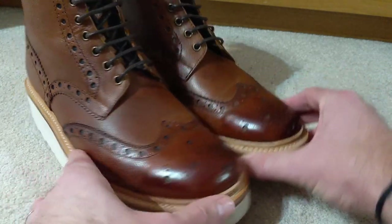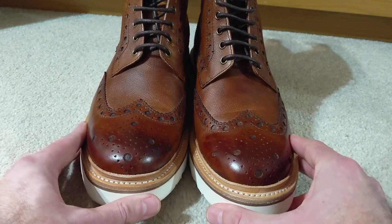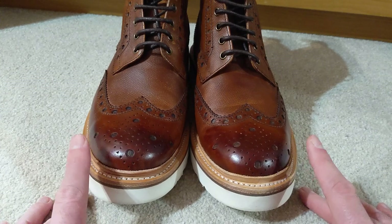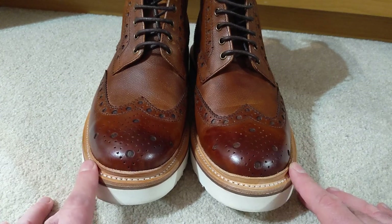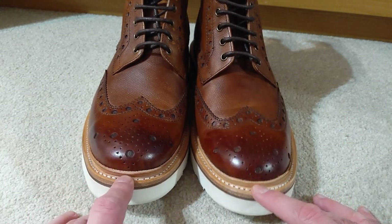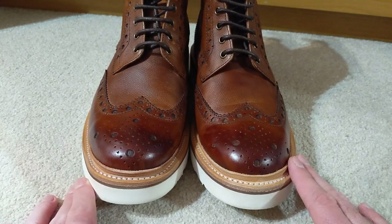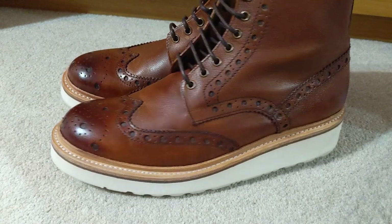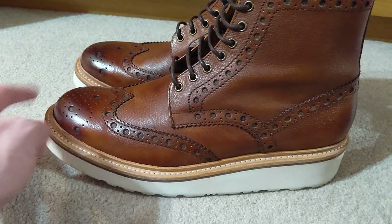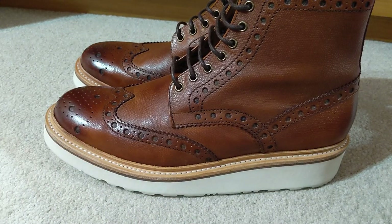These are a size 9. If you're a regular watcher of my channel, you'll know that with Adidas I'm pretty much always a 10.5 and Nike a 10. I went to the shop and tried on the 10.5 in these and they were absolutely massive, then tried the 10 and the 9.5, and finally settled on the 9. There's a good size and a half difference between the Grensons and, say, an Adidas shoe — I don't know why, but you just have to try on the right pair that fits.